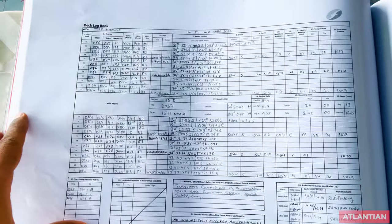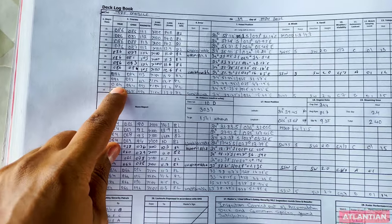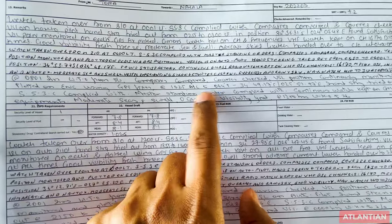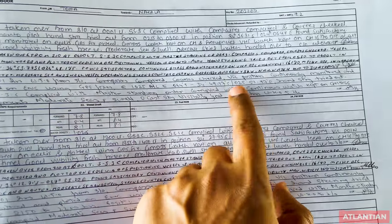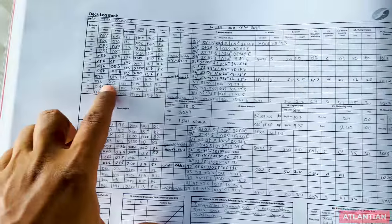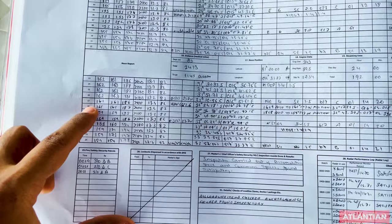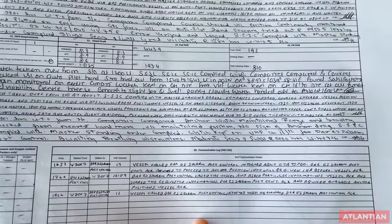When altering course, that must also be recorded in your logbook with the course and position. For example, a course alteration to 086 at a specific time and position must be written, either in the narrative log or the main log. Vetting inspectors randomly look for course alteration entries. Similarly, VHF communication must be recorded — there have been many remarks that people haven't written their VHF communication with the port upon arrival.